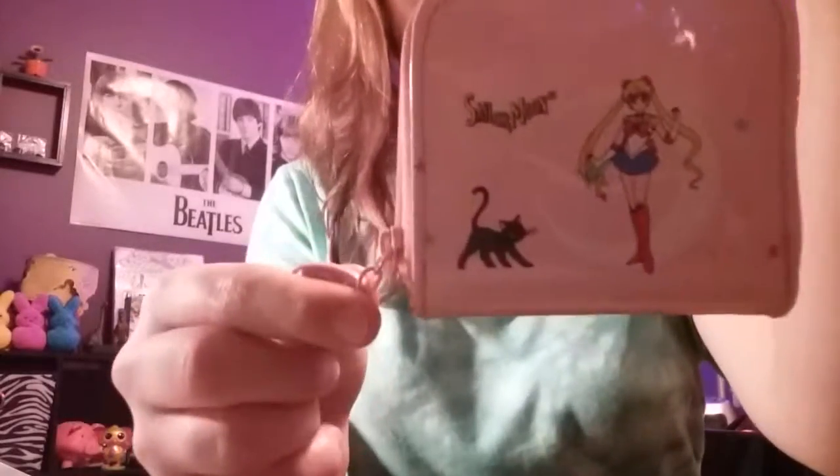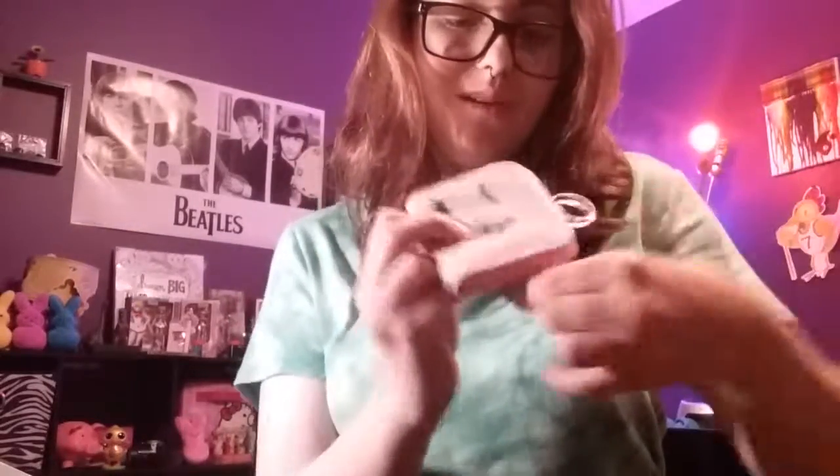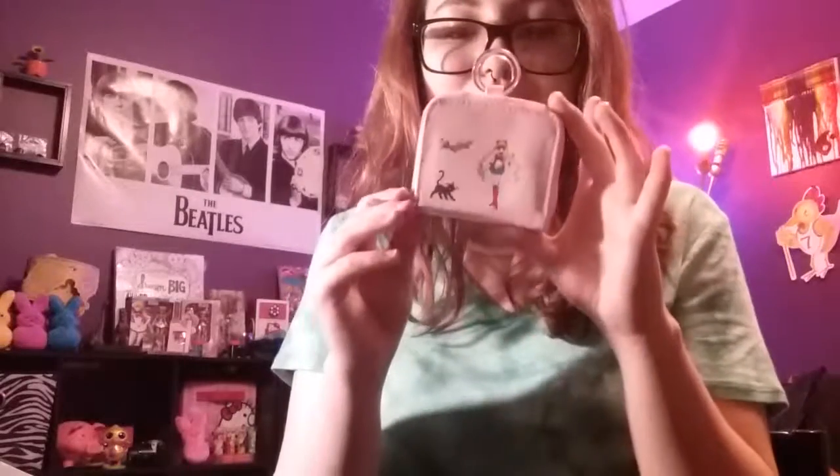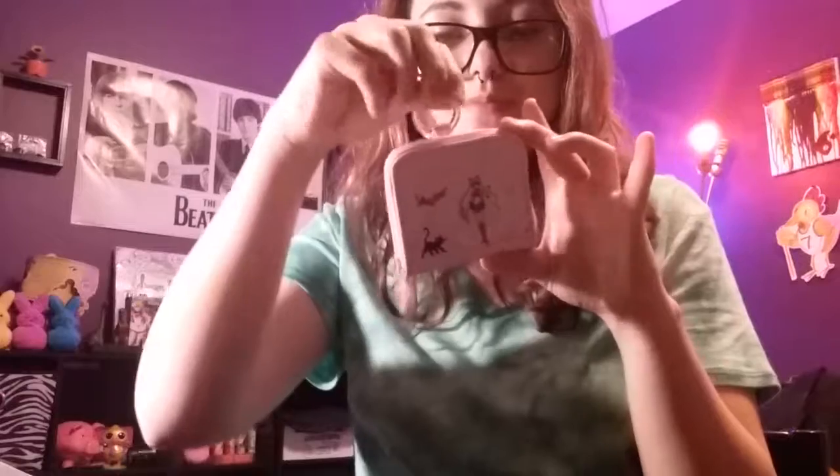Guys, this is exciting. It is a Sailor Moon coin purse wallet-y thing. Oh my goodness. Thank you so, so much to who I bought this from. I'm a terrible person, so I don't know who that is — like, their username offhand.